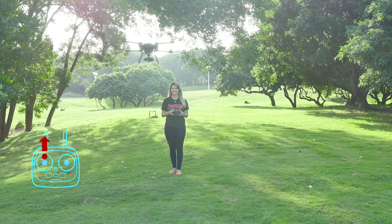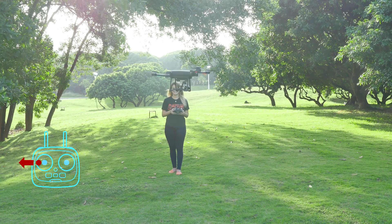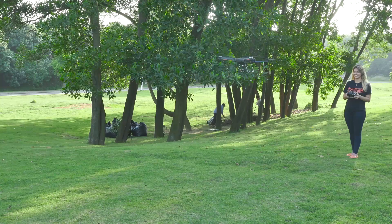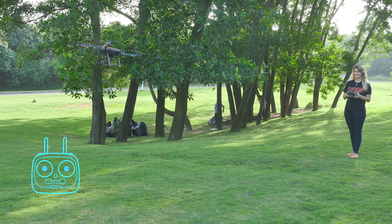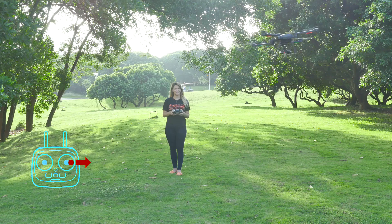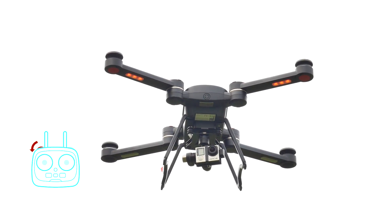You can hold the left stick to go up, down, and rotate left to right. You can hold the right stick to move Bird forward, backwards, and sideways. Move the gear wheels on the left and right of the controller to adjust your camera orientation.